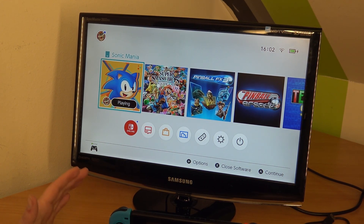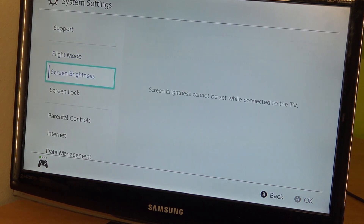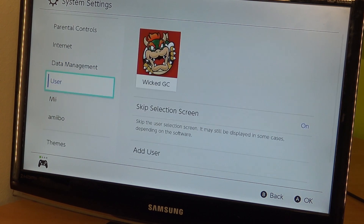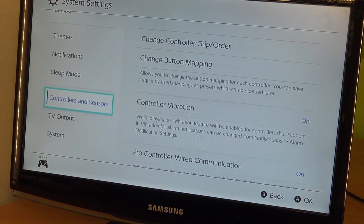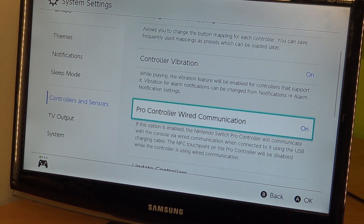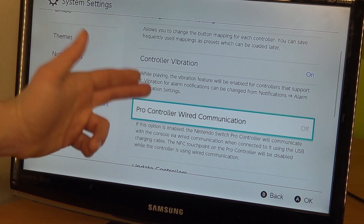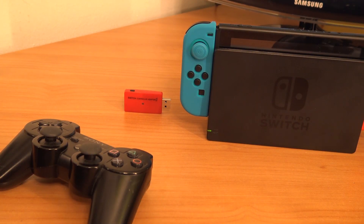The first thing you need to do is connect your controller, but before that you need to go into the Switch settings. Here you can find the Pro Controller settings — you need to enable alternative controls. Go all the way to Controllers and Sensors, go to Pro Controller Wired Communication, and turn it on. If you don't do this there is no way you're going to get this to work. Once it's on, it gives you the option to use the adapter and other controllers.